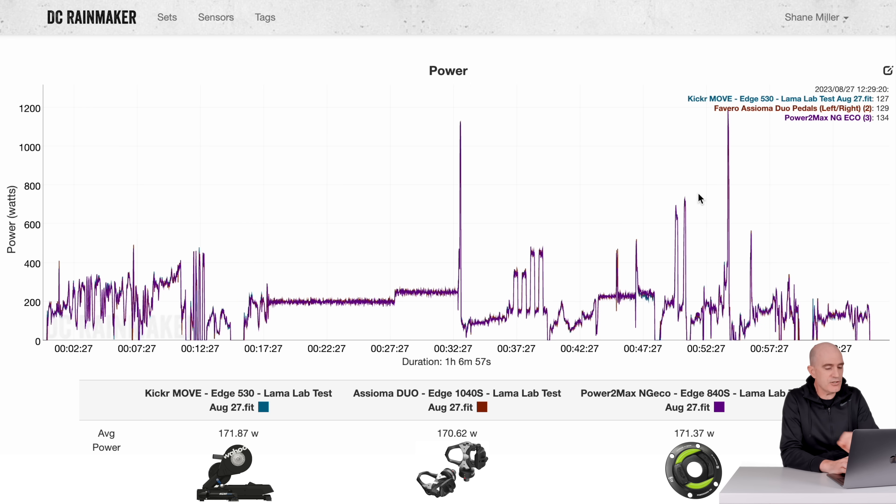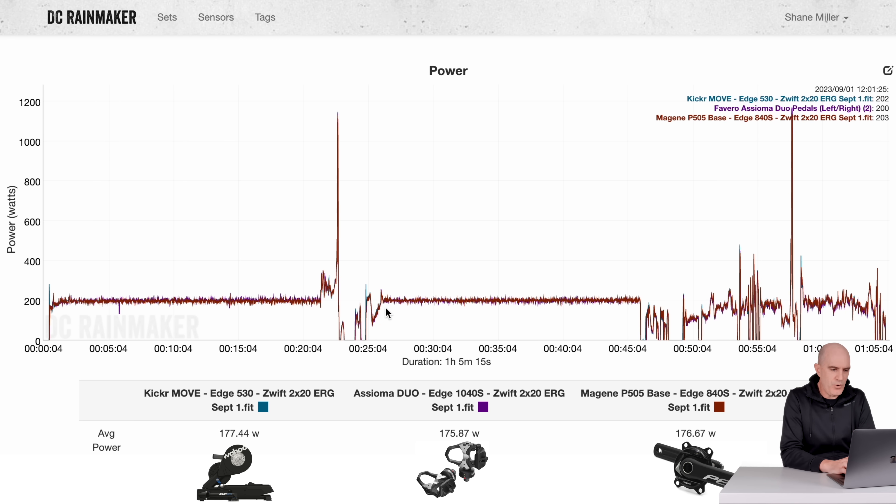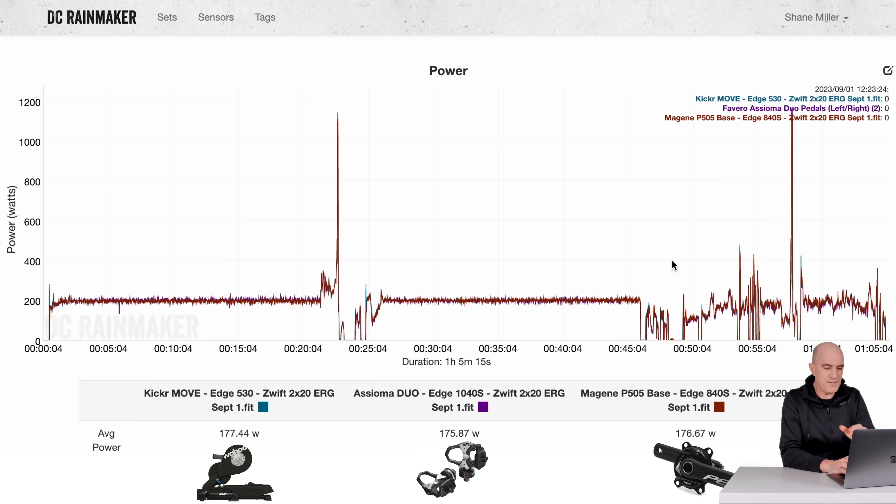Jumping now to indoor test number two — a heat test where I have the room pretty cold as I start, then turn the heater on and ride through an ERG session to see if there's any drifting. With warm-up done and calibration performed, here is a 20-minute steady state: Kicker Move, Assioma Duo, and Stages P505 Base — all within one or two watts of each other. Kicker Move: 200W, Assioma Duo: 199.78W, Stages P505 Base: 201.6W. No trending up or down — all looking good.